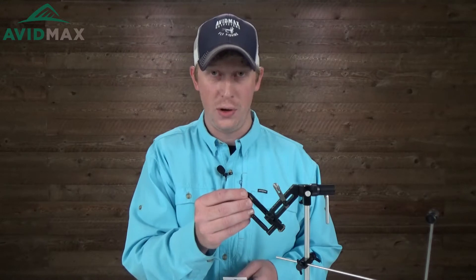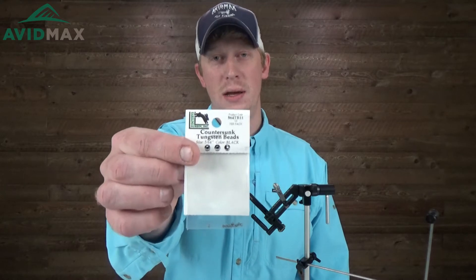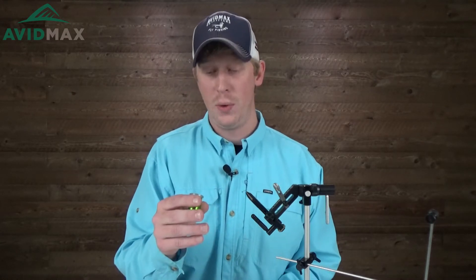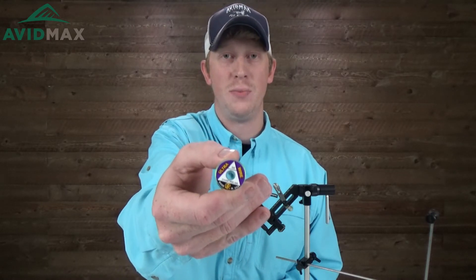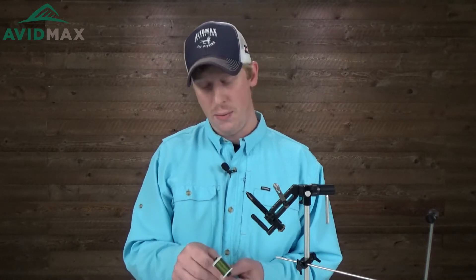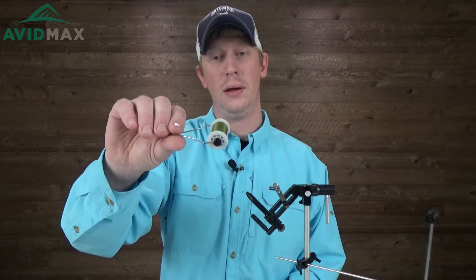We're going to start with that hook and then add a countersunk tungsten bead — the 5/64 size in black. The body of our fly is going to be brassie material, which is kind of where the name comes from. Originally it was copper, but we're doing a caddis version — a bright attractor caddis — using small chartreuse wire as our body material. Then we'll finish it off with a little bit of peacock herl towards the front of the fly. Our thread today is Veevus 12/0 in olive.